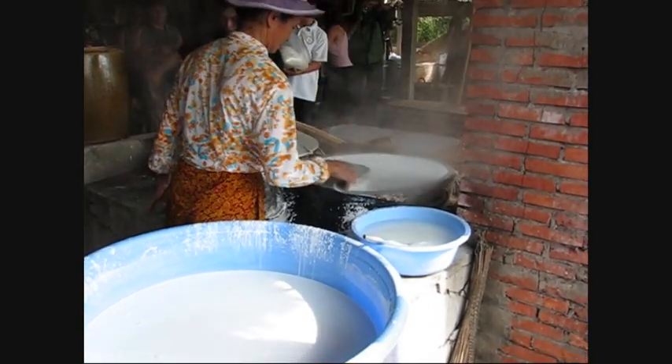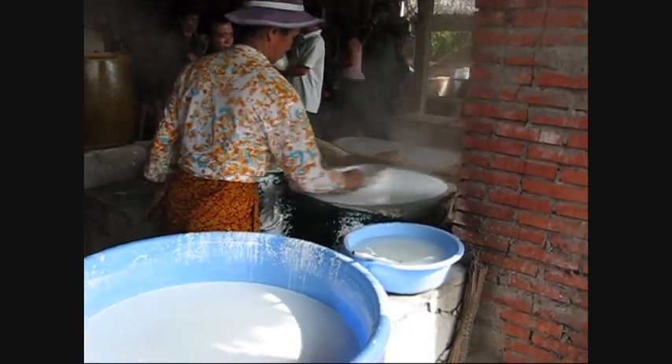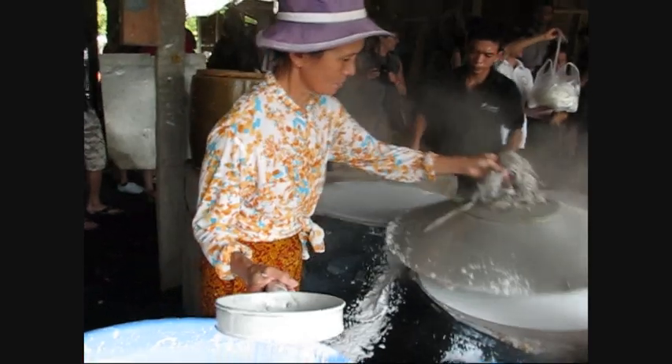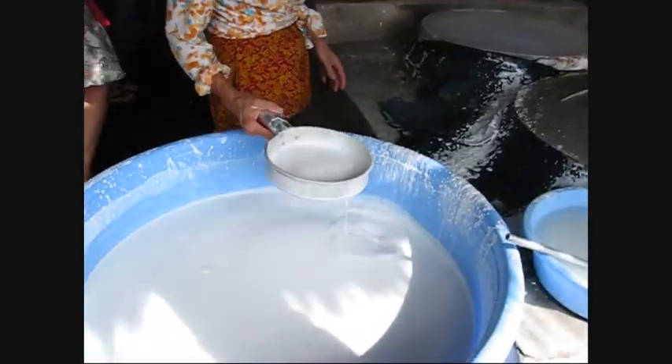It's very nice to have a look here. We have rice noodle. In order to make rice noodle here, first of all, we have to make rice paper first.